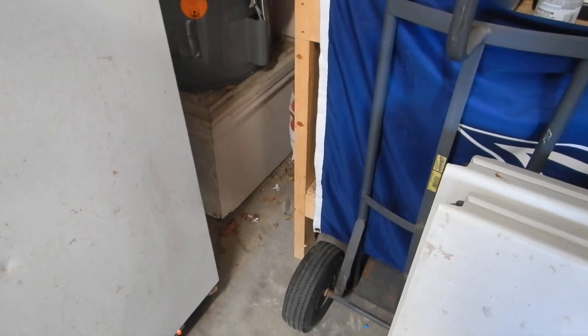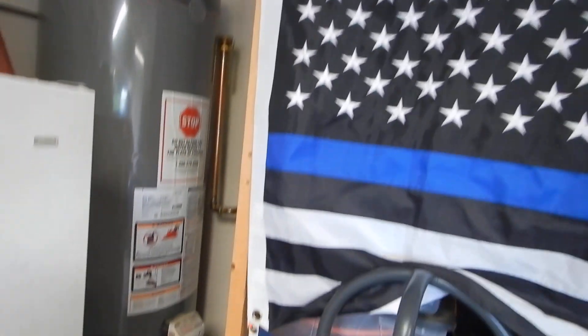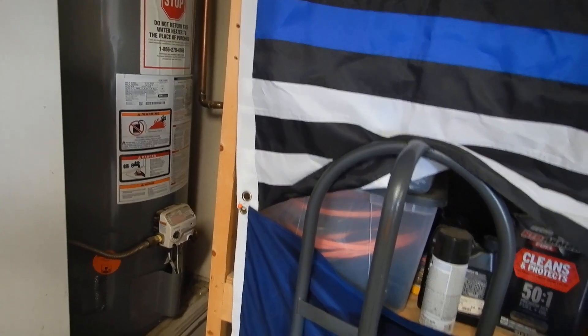This is our water heater, and we now have this cabinet built in. We have insufficient service clearance in front of our water heater — insufficient service clearance in front of the water heater.